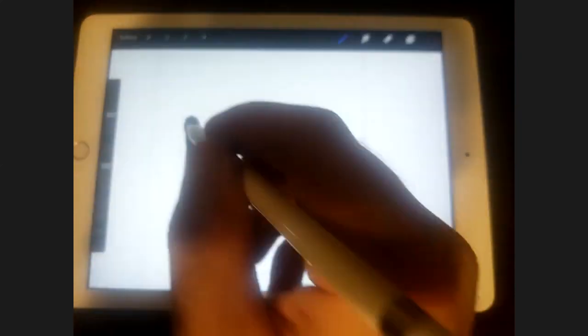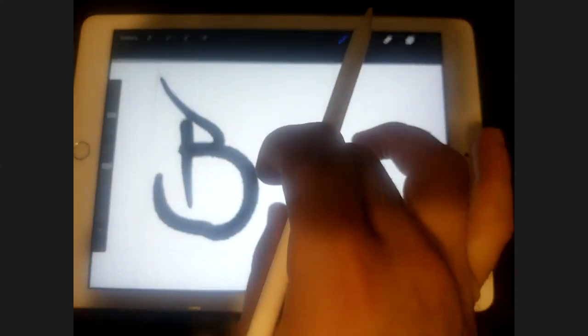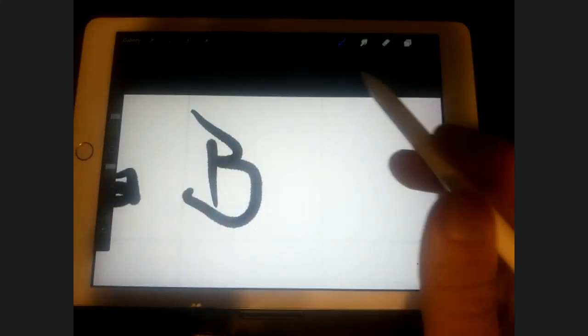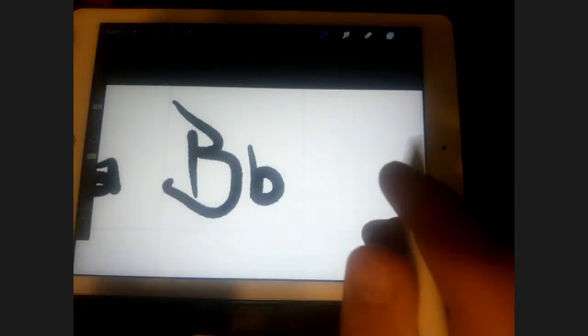Now we're going to do a B. Start with a press a little harder towards the top, then just glide down and give it a little bit of a taper at the bottom. Then we're going to come from the top and swoop in. So a lot like a regular B — maybe press a little bit harder towards the top. And then a lowercase B, which is pretty much nothing too fancy.